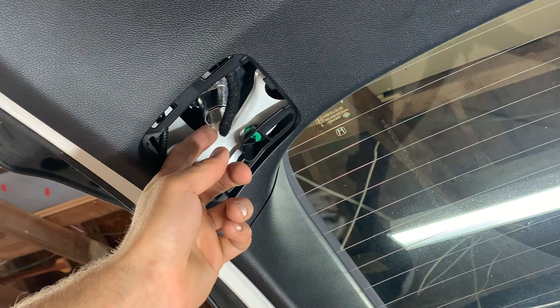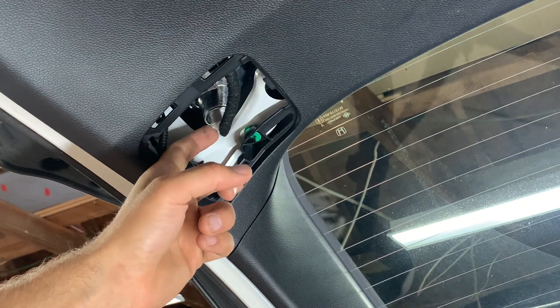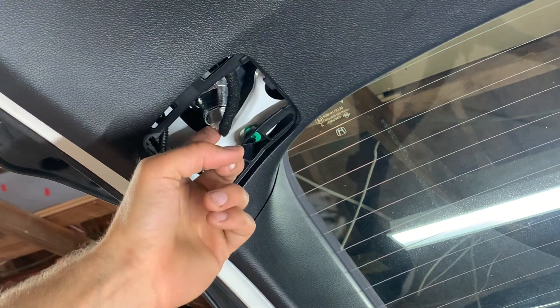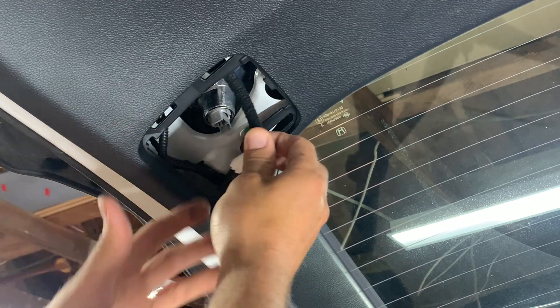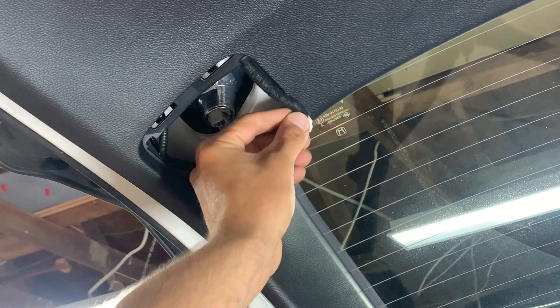Then on this plug on the very front here is a tab. So with one finger, you're going to push that tab in, and then with the other hand just pull down on the wire and it unplugs it.